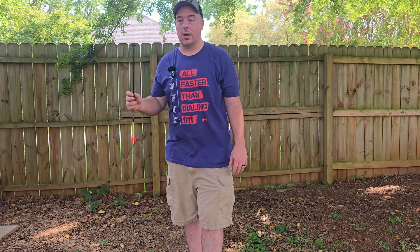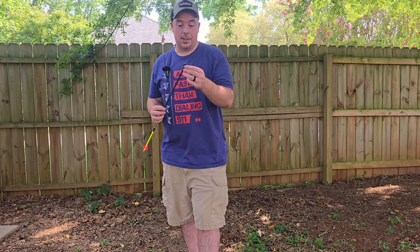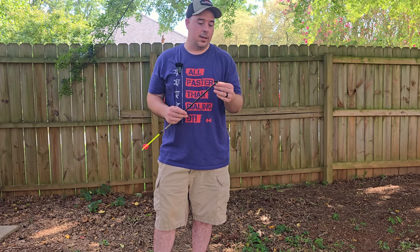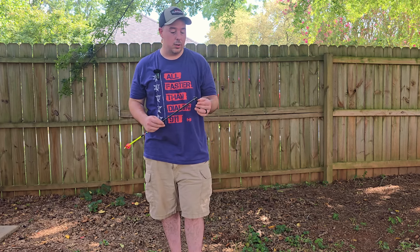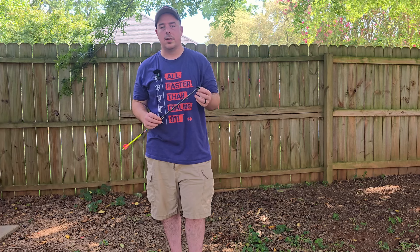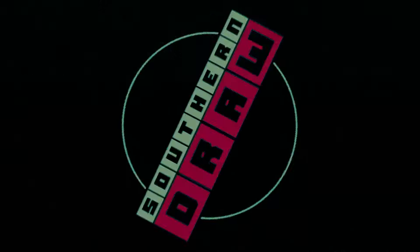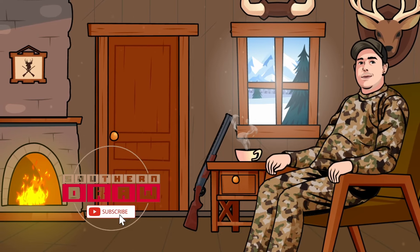Phenomenal job with this broadhead — I'm very impressed. Ten out of ten. The wound channel and durability alone — I could deal with it bearing off a couple inches to the right, I will fix that. I'm thinking about trying their tube blades out too. If this was informative and helped you make your decision, please subscribe, hit the like button — it really helps with YouTube analytics more than you think. Click the bell notification and you'll be notified when I drop a new video. God bless you guys, really appreciate you watching. Have a good week — till next time.